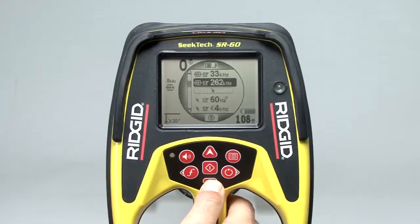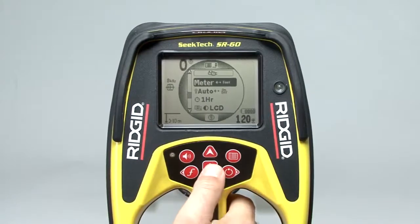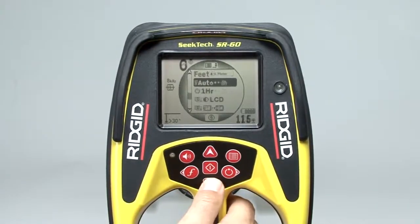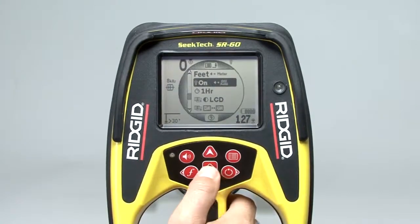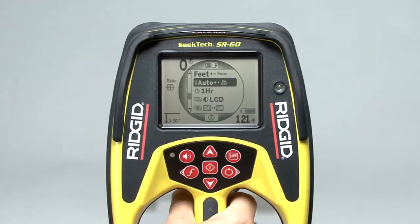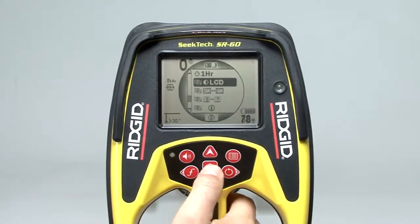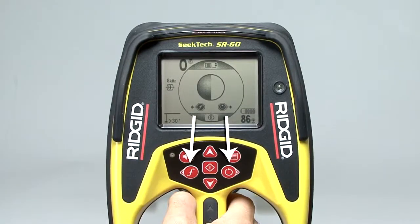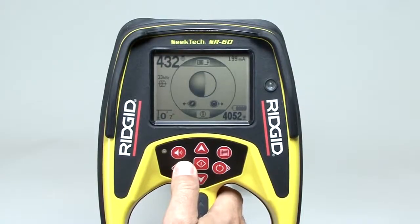Scrolling down past the list of frequencies, we'll find some tool settings. The first item lets you switch the depth measurement between feet and meters — press the select key to switch back and forth. The next item controls the LCD backlight, which is on automatic by default, but can be set to always on or always off to save batteries. Below that is the auto shutdown control, which turns the receiver off automatically if no keys are pressed for one hour — press the select key to enable or disable this feature. The next item lets you change the display's contrast: press select to open the control, then use the frequency and power keys to adjust it, and press select again to close.